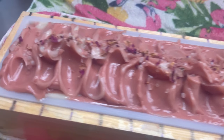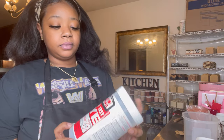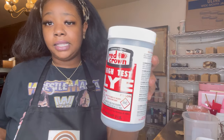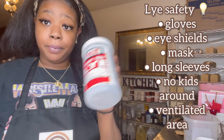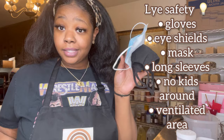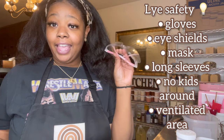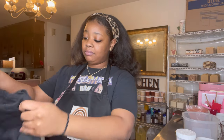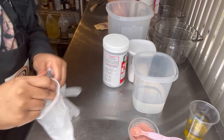We're gonna be mixing my lye and water. This is lye — it's caustic, it heats up, it's dangerous, so just take precautions. Those precautions are a mask, gloves, and eye shields, and long sleeves. I don't have long sleeves so I'm just gonna put on my lab coat.